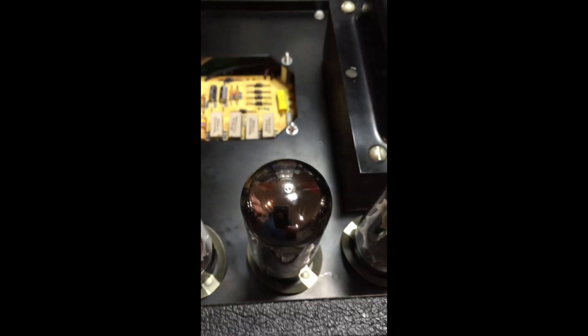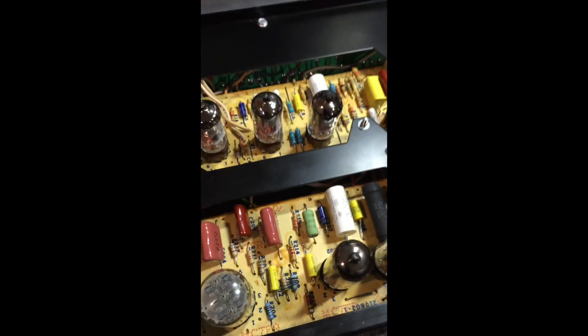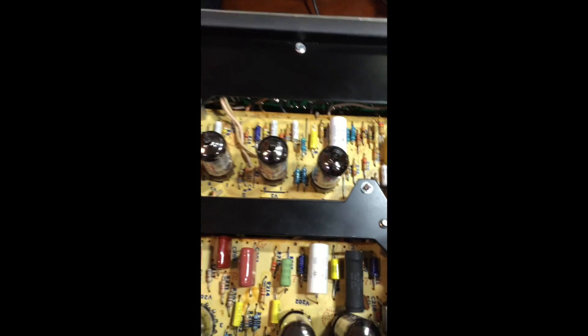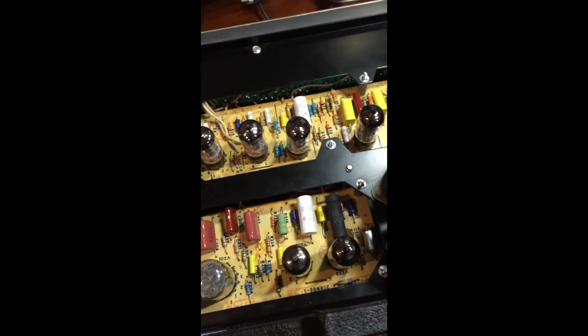These are your 7027A tubes — kind of hard to get. There's a company that makes these called Tesla JJ, and I was able to get these off of eBay. Then you've got a couple of other tubes in the preamp section — some of these are hard to get: 6Ks, 11s, then a 6CG7, a lot of 12AX7s, and a 12DW7. I do have another set of tubes. The tubes I took out were the original Magnavoxes, and it's always good to match these things in pairs — if you're going to buy them, just don't replace one.